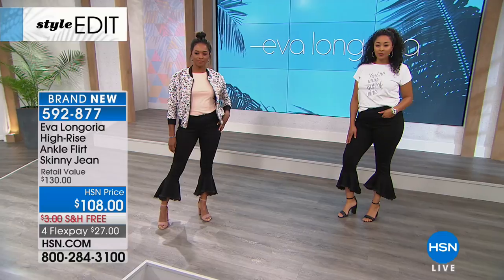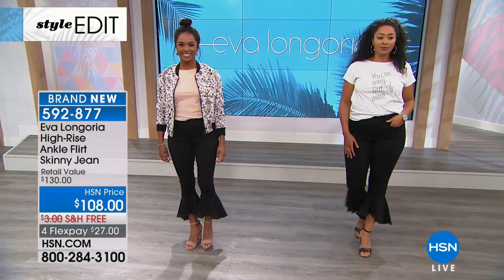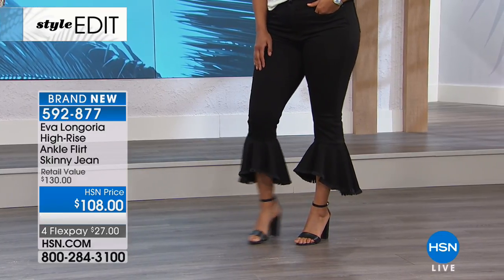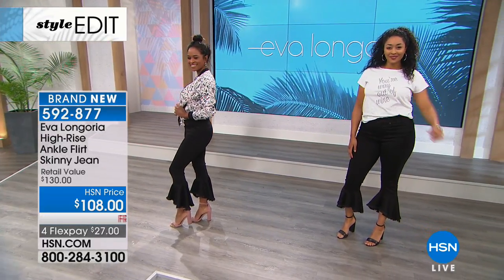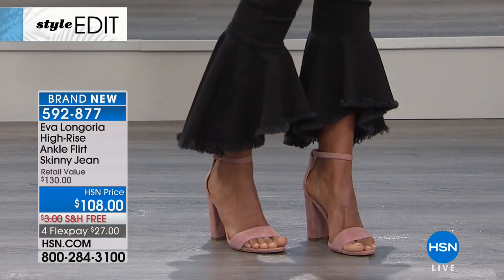Everybody's getting very creative with the hem detail — how could that be different? We loved this ankle flirt. It's almost like: show off your shoe, show off your sandal. You'll see these designer denim companies starting at $300 price points for some of those.